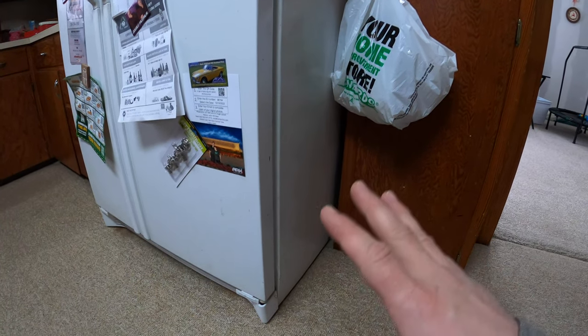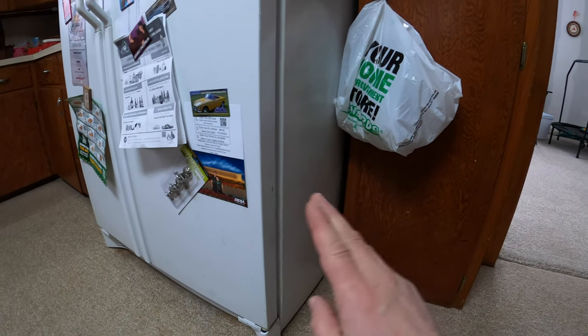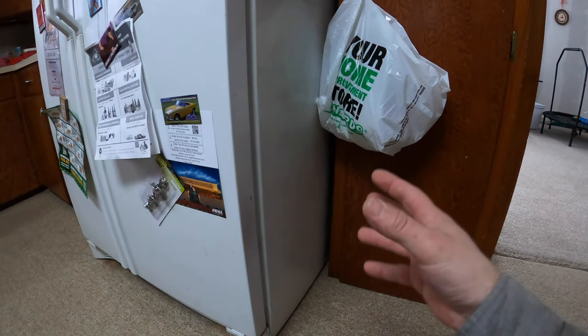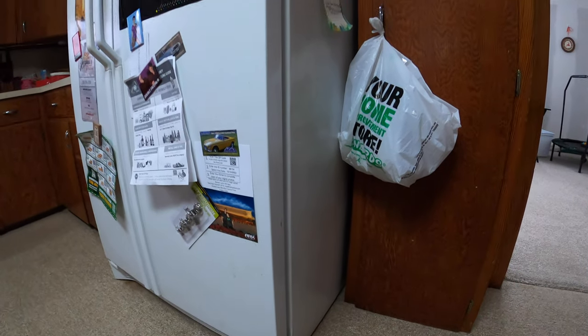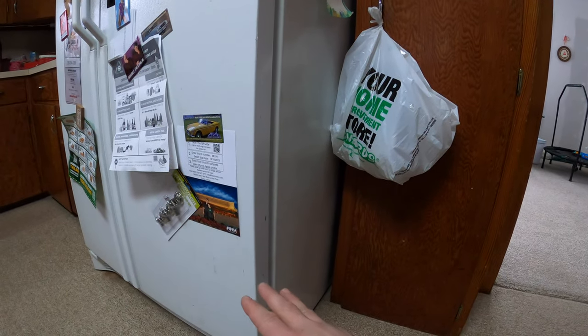Starting with this fridge, I'm not gonna pull it out, but if you were to go down behind the fridge, there is a fan and a compressor back there. Both of which are running, and the fridge is actually running at this point as well. So if you check back there, the fan is running.